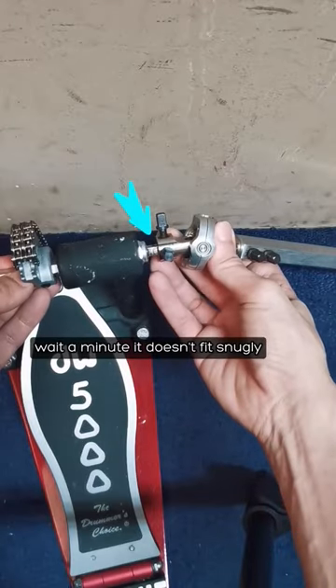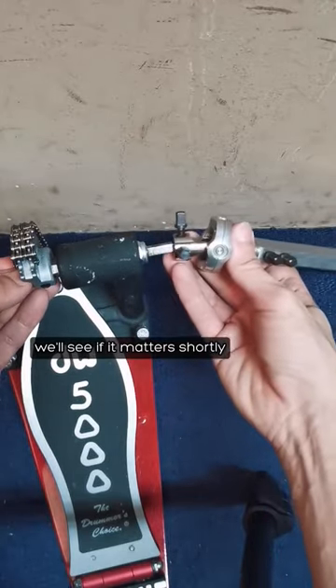Now for the Trick Drum shaft. Wait a minute — it doesn't fit snugly. The DW one does. We'll see if that matters shortly.